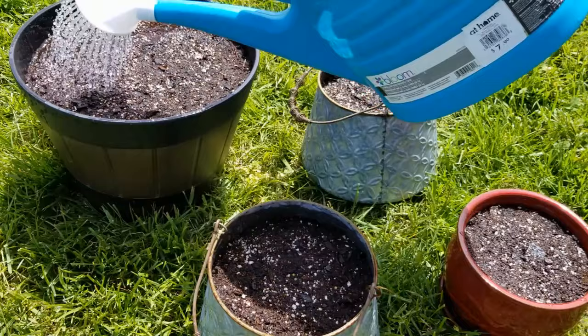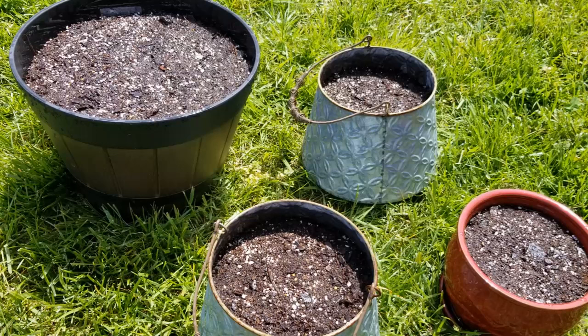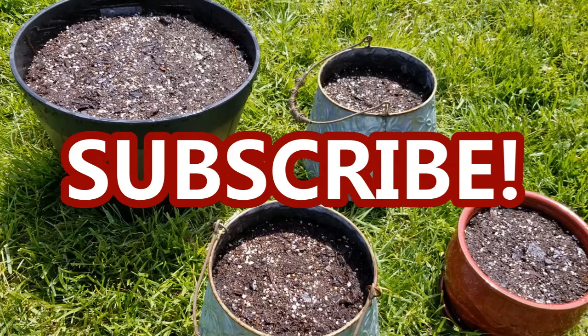So guys, that is it for this video. I hope you enjoyed it. I thought it was a really fun way to use some flower seeds so they wouldn't go to waste, and a really inexpensive project to get a lot of beautiful flowers, hopefully. I will share that with you in future updates. I hope you are subscribed to my channel so you don't miss out on those updates and my future projects. Thank you so much for watching. I hope you learned a thing or two, and I will see you in the next one. Bye.